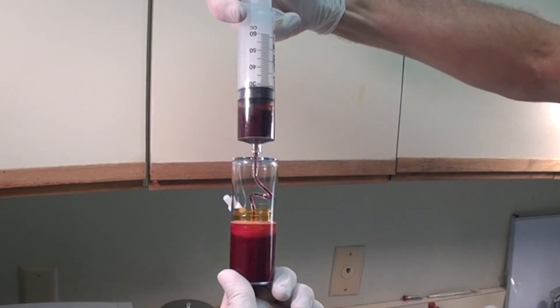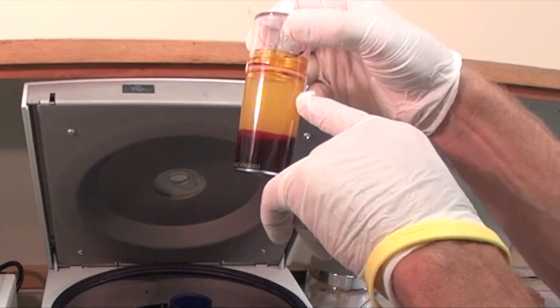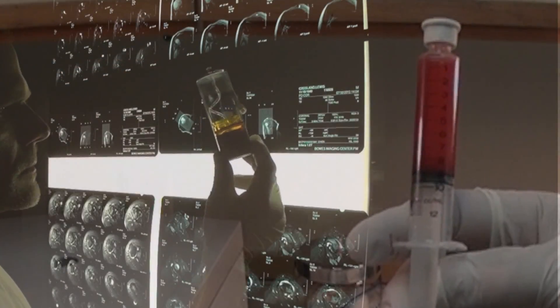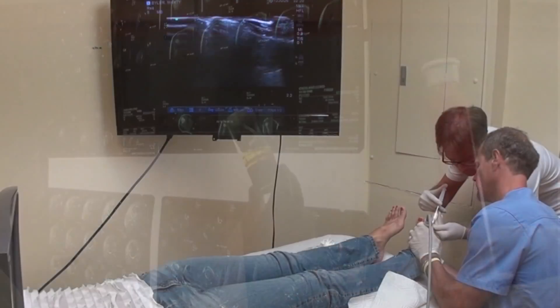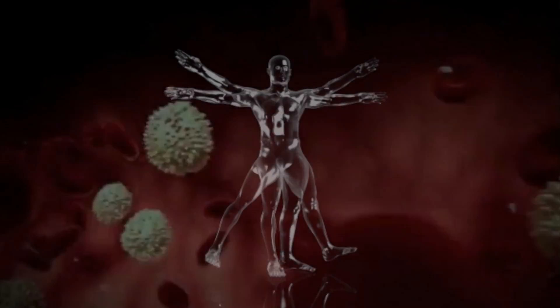After a simple blood draw, your blood is placed in this special centrifuge, and after it's spun down into three separate layers, the healing components are isolated. After they are isolated, further purification can be done. This finished product can then be injected under ultrasound guidance.